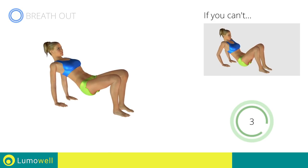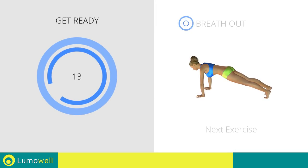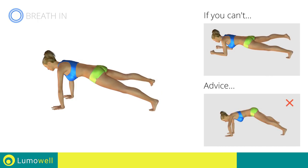5, 4, 3, 2, 1. Stop. Next exercise: plank with hip abduction. 3, 2, 1, go! If you can't do it, try bending your arms by bringing your elbows on the ground and rest the foot on the floor after the movement. Don't lift your butt. Your shoulders, hips, and feet should constantly be in line.